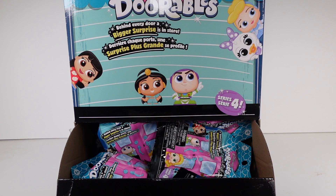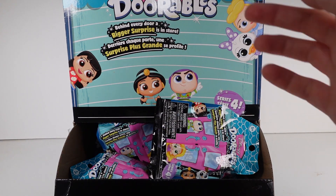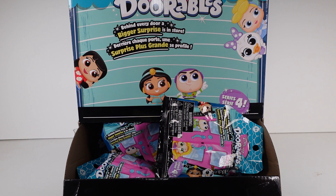Hi everyone, it's Tiffany! I'm here with a full case of the Disney Doorables Series 4 blind bags. I found tons of these at my local Dollar Tree. Each bag has one Doorable figure inside for $1.25 each, which is so exciting. I got a full case - they had tons available. I barely remember these early series so I can't wait to take a look at the checklist.